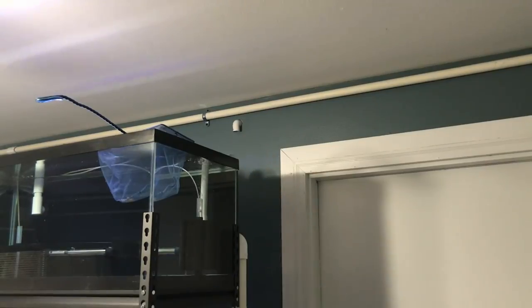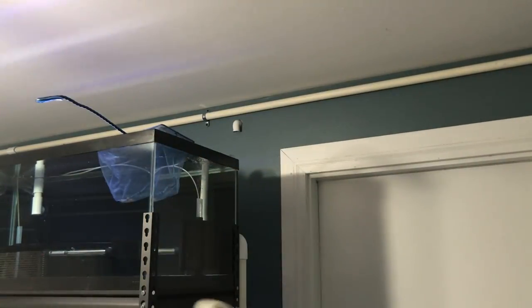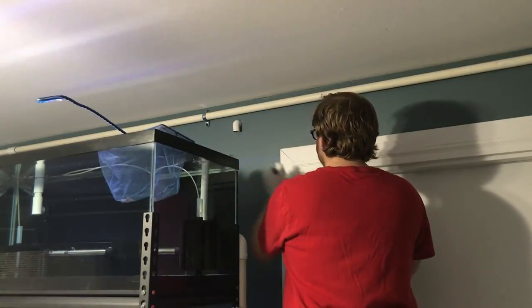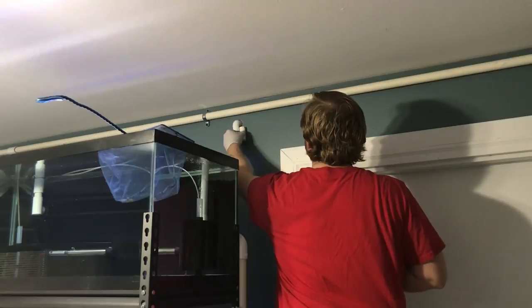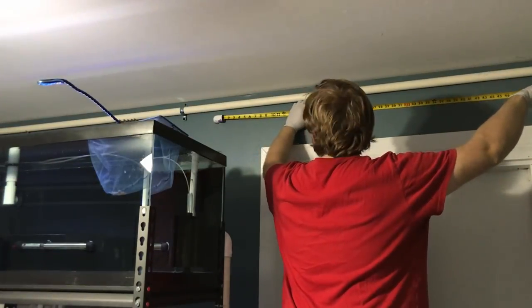You can see right over there we have the water line coming into the fish room. We need to route it over here, so we're going to start. We are getting things measured out to start bringing the water line into the fish room.